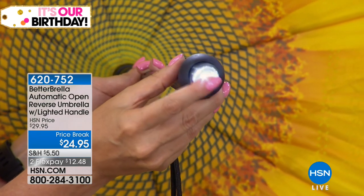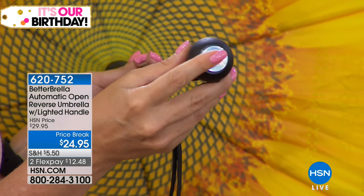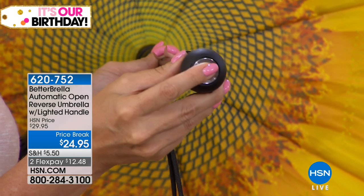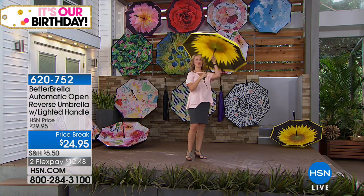It even comes preloaded with all of the batteries you need to get started. You're going to love this for a long time — it's LED light technology, so it'll light the path and illuminate your handbag if you're looking for your keys. This umbrella really and truly does it all.